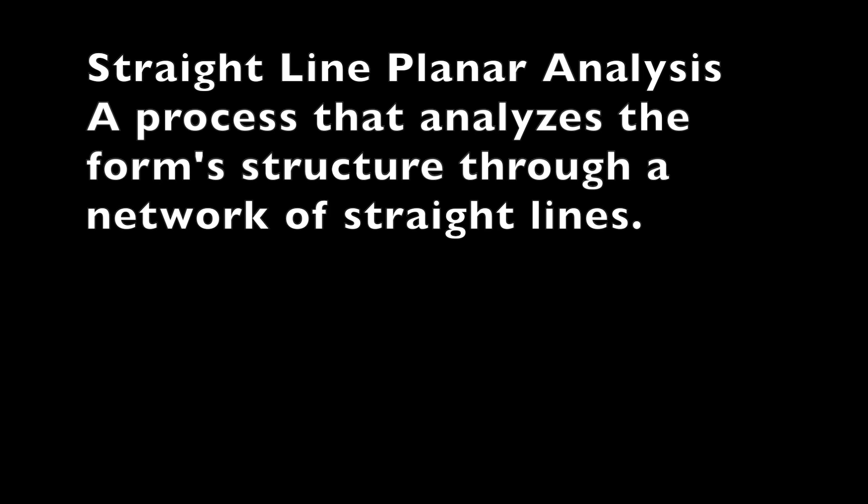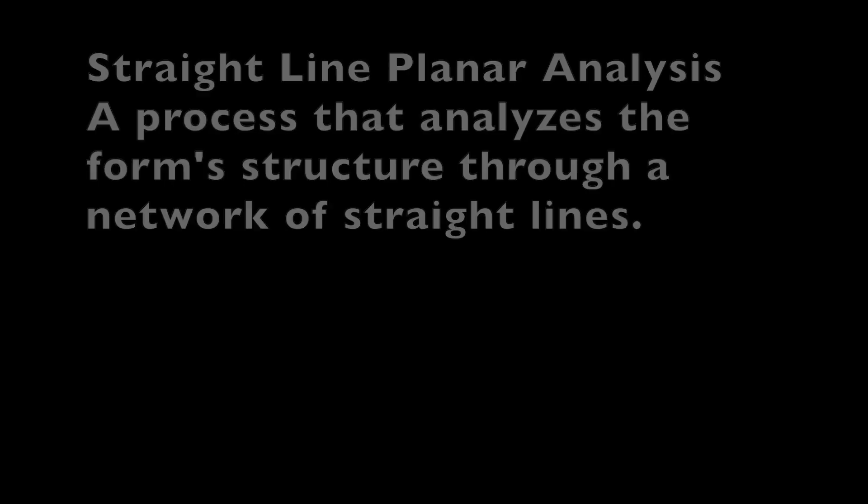So why use the straight line analysis? It's a geometric study that better helps us explore and investigate structure, really without a concern for immediate accuracy, which is always tough.